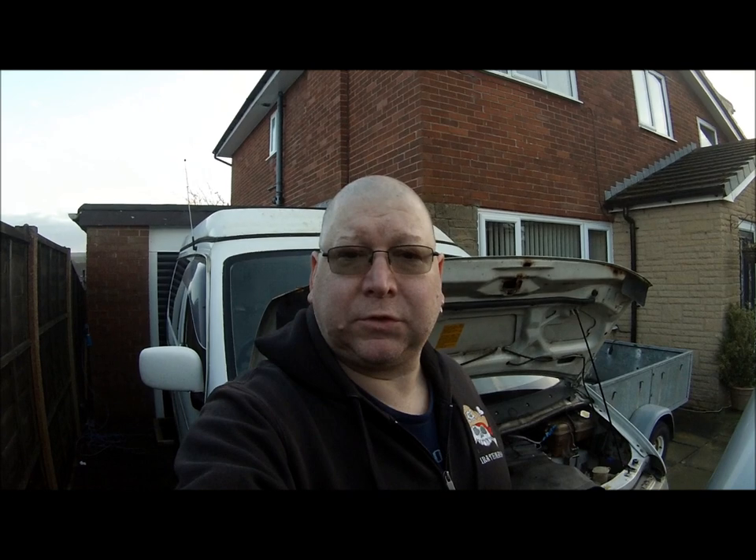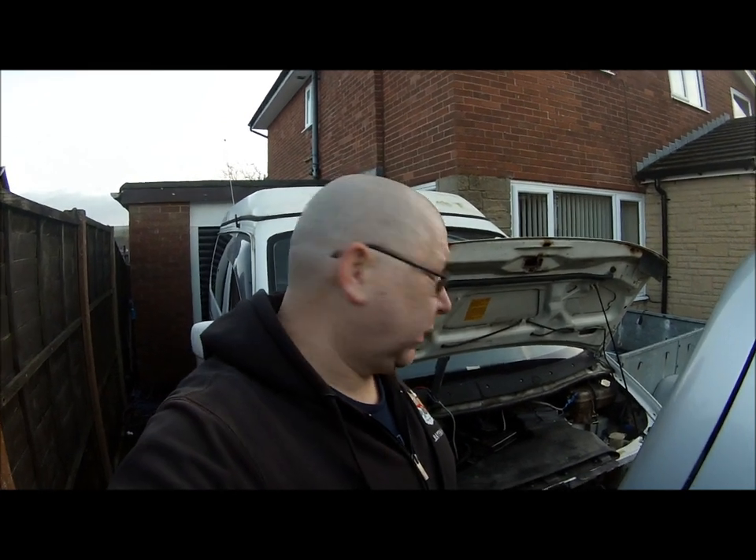Hi everybody. Very quick video because I'm going to lose the light very shortly. The air conditioning fan for the Bongo stopped working a few weeks back, so the last couple of days I've been investigating it. I'll show you exactly where we're up to.